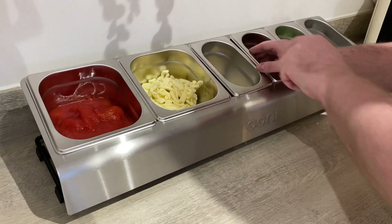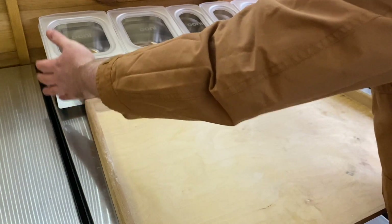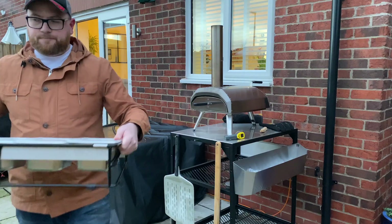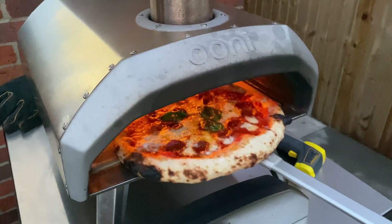The Ooni Pizza Topping Station fits perfectly on Ooni modular tables and is portable, so you can prep inside and carry the containers outside when it's pizza time.